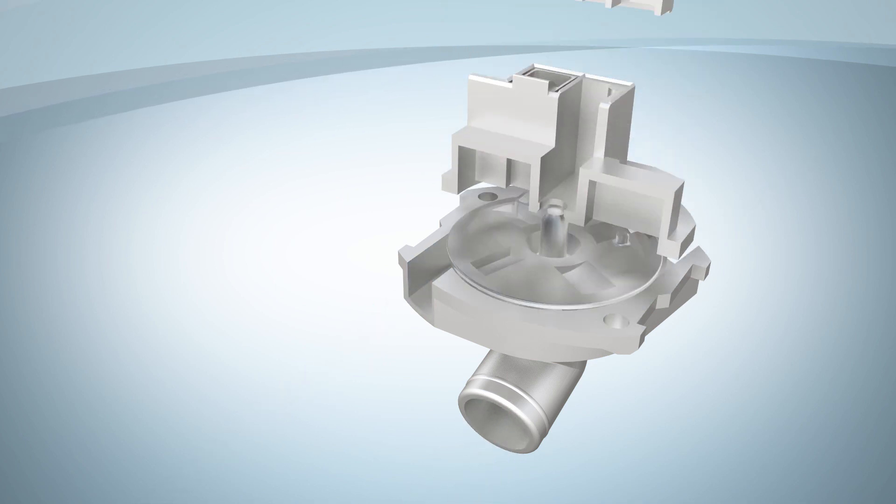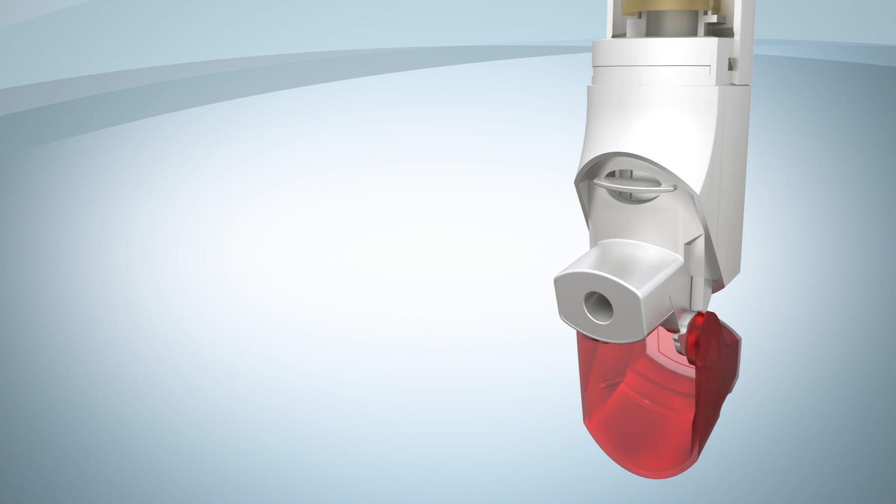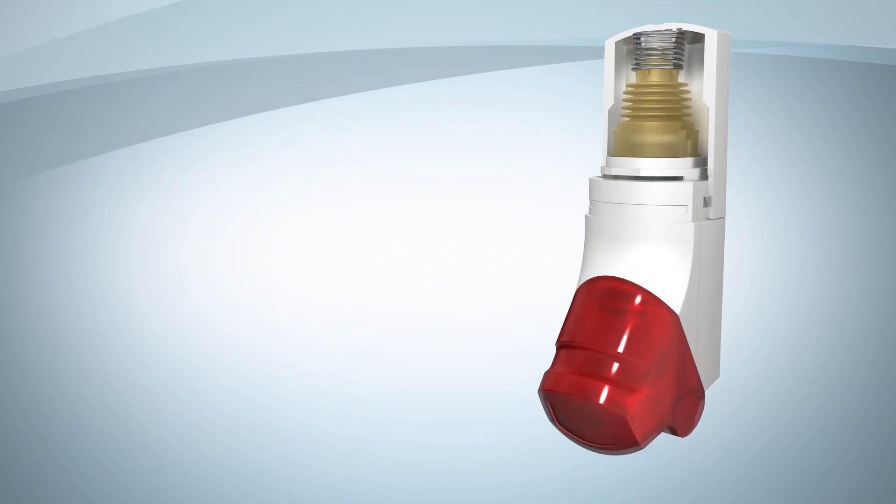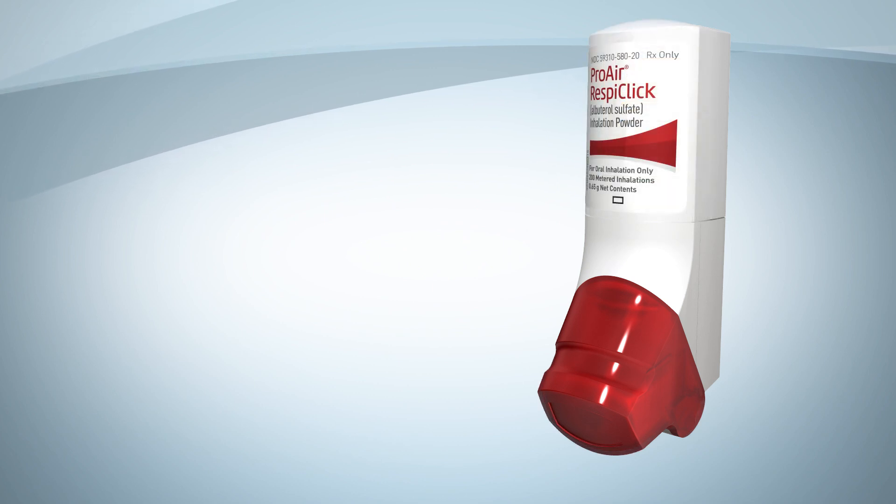Then, after you breathe in your dose and close the red cap, this pushes back the spring at the top, allowing the air pump to expand and resets the mechanism. So you're ready to load another dose whenever you need it.